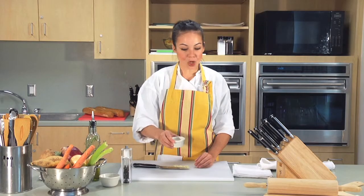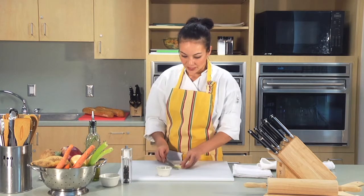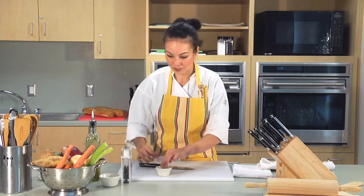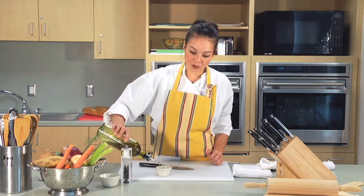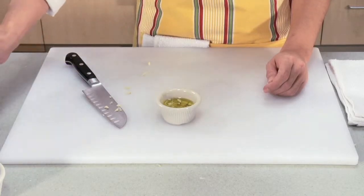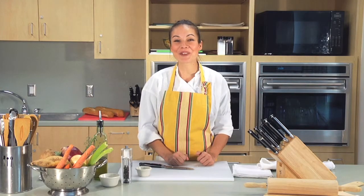Get yourself a small bowl or a ramekin and put all the garlic right in there. Pour a little olive oil on top and keep it in your refrigerator. Every time you want garlic, just go get a spoonful and reseal it with a little bit of olive oil. And now you've got garlic for a week.